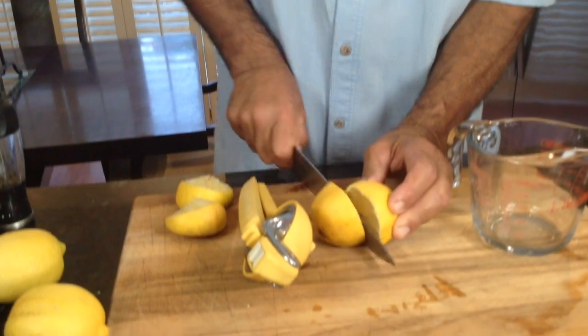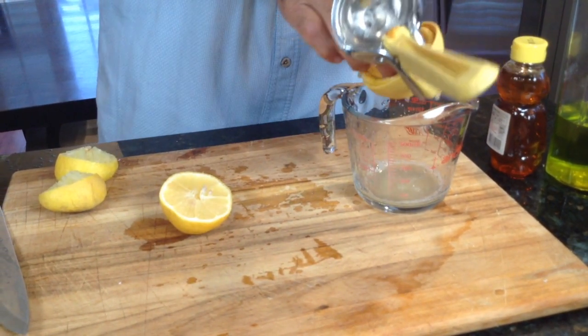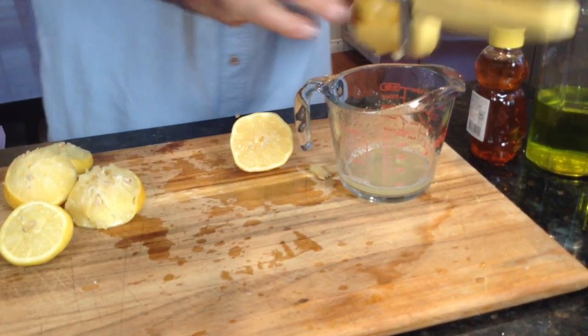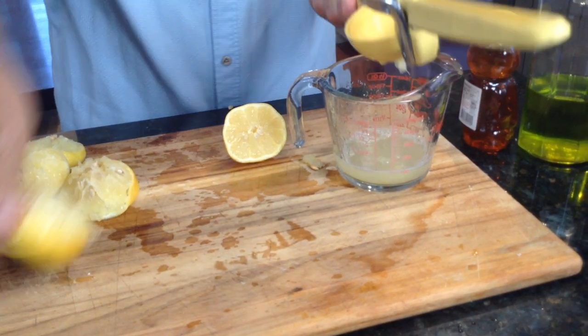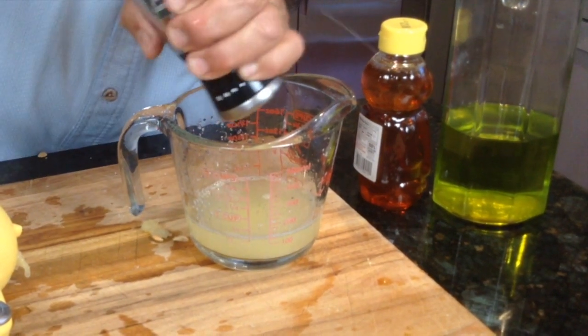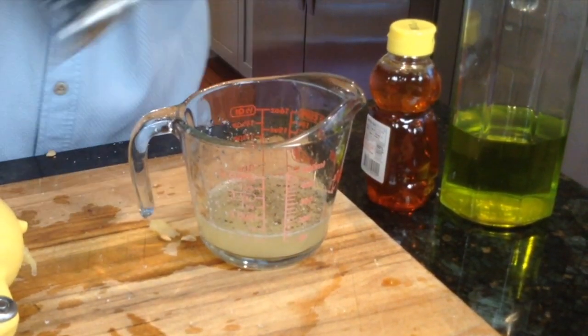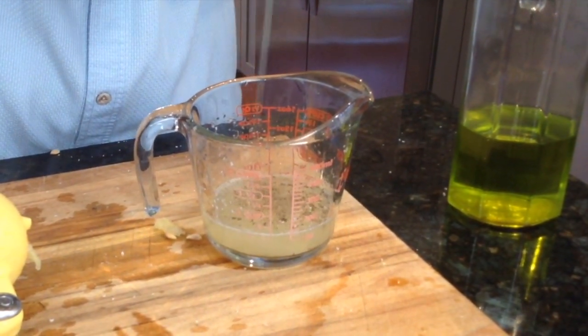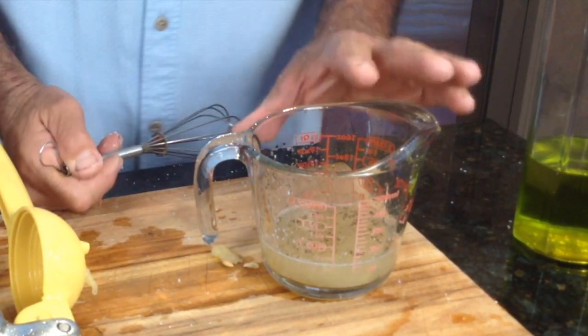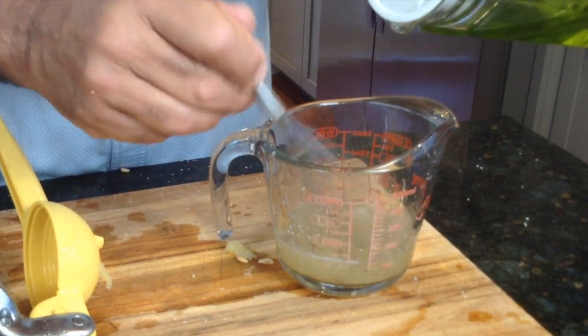Now it's time to do the baste. Remember, the baste is going to be the opposite of the marinade: two parts lemon and one part oil, plus salt, pepper, and just a touch of honey. I used one lemon for the marinade, now I'm going to use two. A nice healthy pinch of salt, cracked black pepper, just a touch of honey — maybe a teaspoon instead of a tablespoon. I'll eyeball the lemon juice and add one part of extra virgin olive oil, then slowly whisk that in.